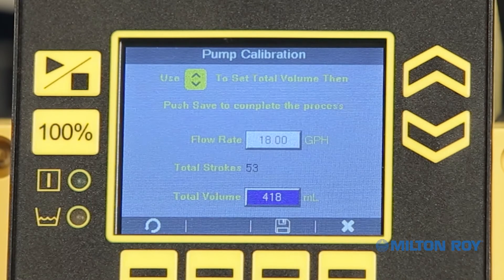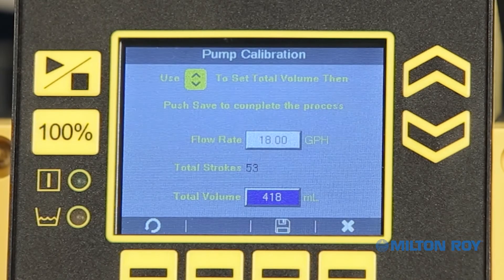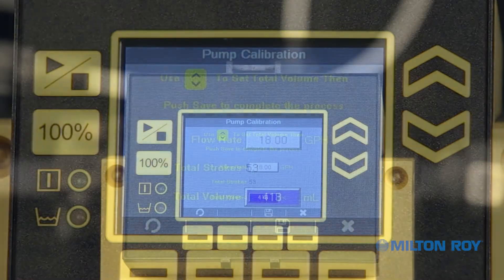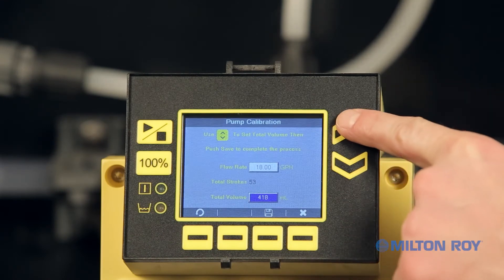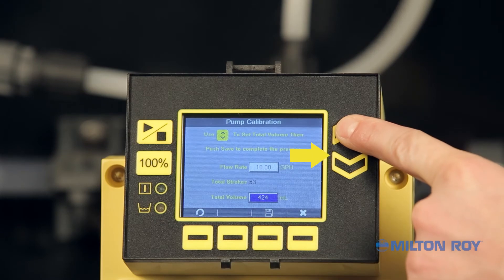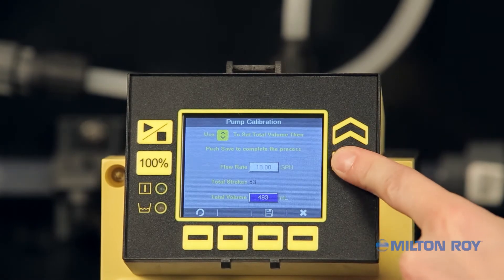With the pump stopped, you can now review the calibration settings. In this example, we will use the flow rate identified on our screen of 18 gallons per hour. The total stroke count is 53 with a total volume of 418 milliliters. We will need to adjust the total volume field using the up-down arrow buttons on the right side of the display to match the fluid amount drawn down from the calibration cylinder. In our example, we are adjusting to 490 milliliters.